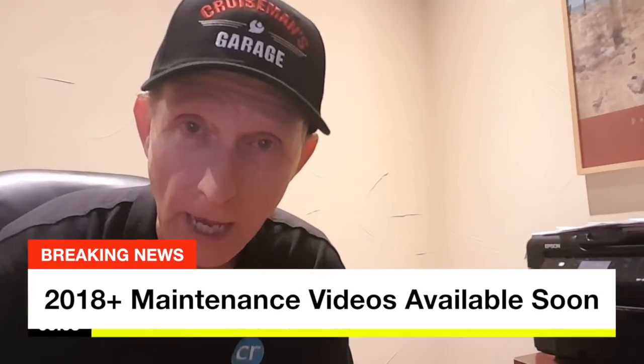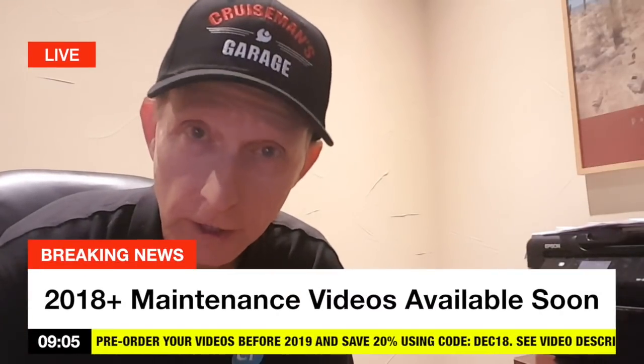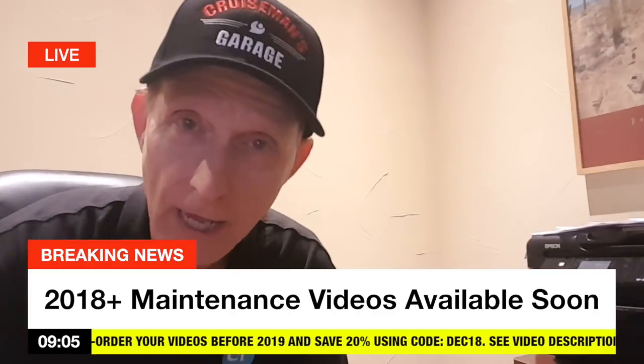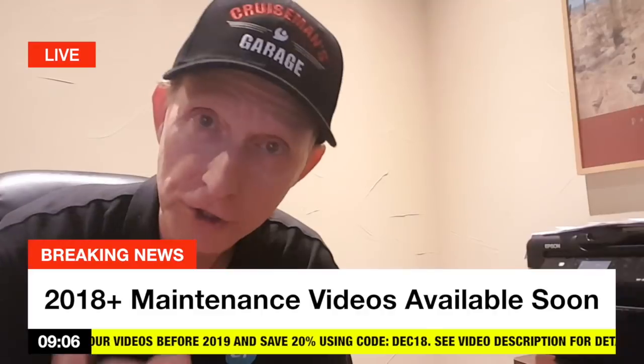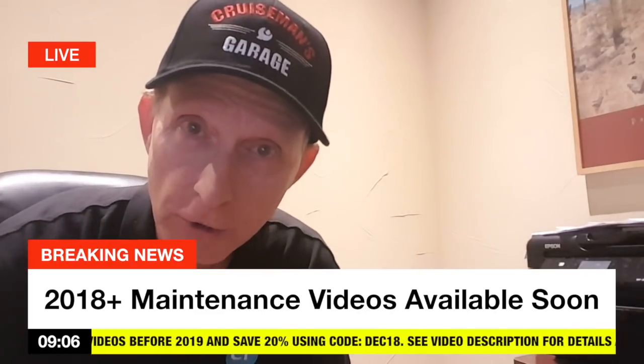Hey everybody, Cruiseman here. Just want to take a few minutes to let you know I'm going to be out of town for a couple of weeks. Been working really hard on these 2018 maintenance videos for the 2018 Goldwing and they're coming along really good. I'm happy to announce that we're planning to release these videos on January 1st, 2019.